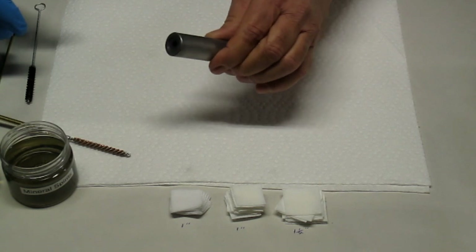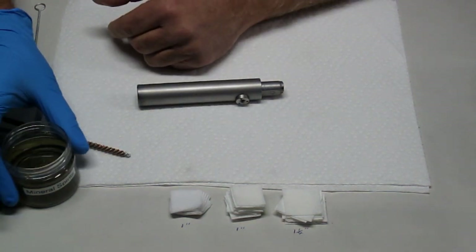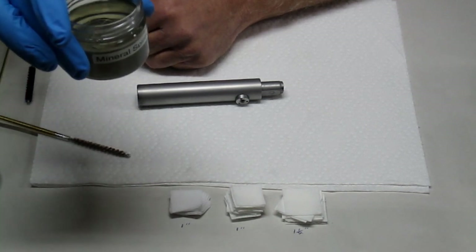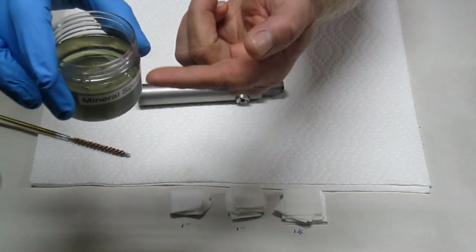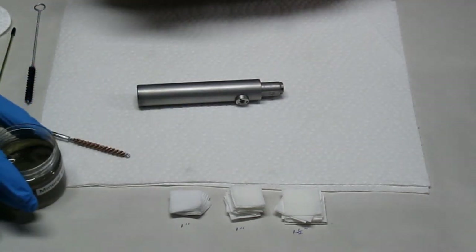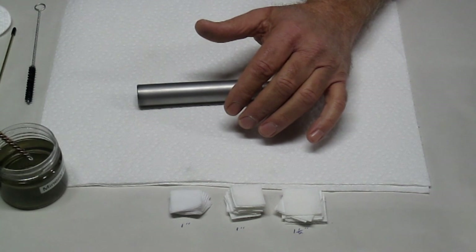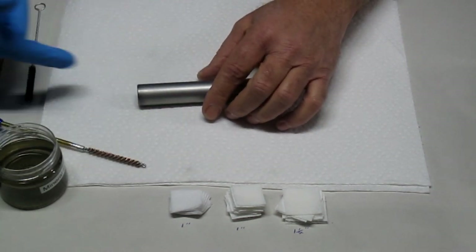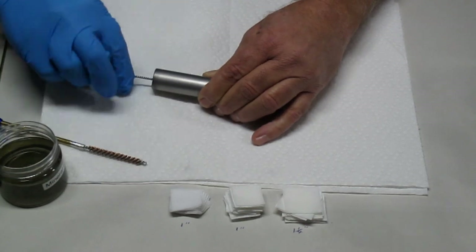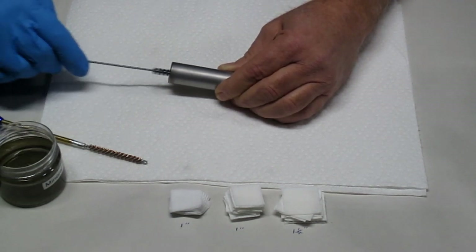I'm going to use my mineral spirits and my WD-40 — 25% WD-40 and 75% odorless mineral spirits. You can see on the bottom the liquid is clear, but it's deceiving because there's a lot of fouling on the bottom — probably at least three dozen gun cleanings. What's nice about this method versus using a gun solvent with a noxious smell is I'm able to use a larger volume and clean everything out each time. I'm going to start with my nylon brush, run that through, and let it soak for a minute while I clean the outside of the barrel on both ends.